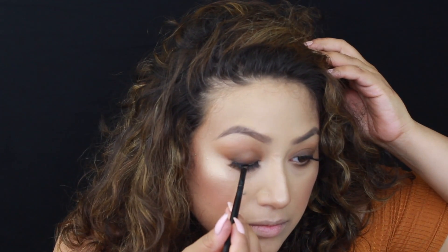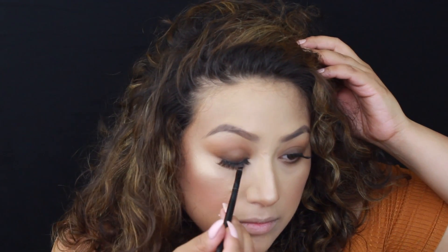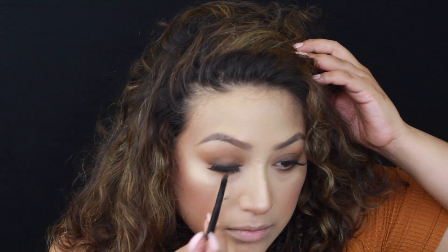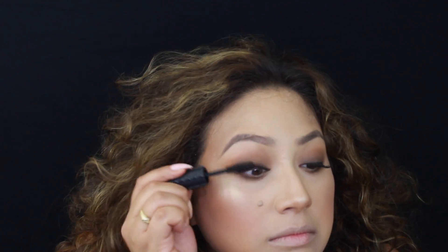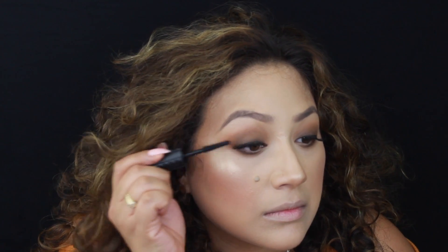For lashes, I'm using Kiss Blowout Lashes — this is basically how I put on lashes now. I've gotten very good at it. I just place them in the middle, then the outer corner, and then in. I'm going to tight line with Inglot's Gel Liner in black and also make the lash line dark. Then I'm going to use Bad Gal Bangs Mascara to make sure my lashes blend in with the falsies, and also apply some mascara on my lower lash line.